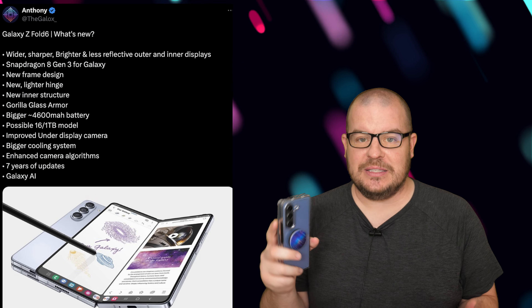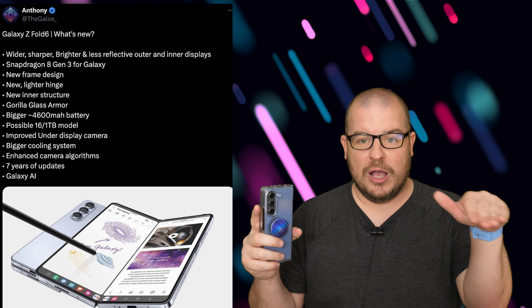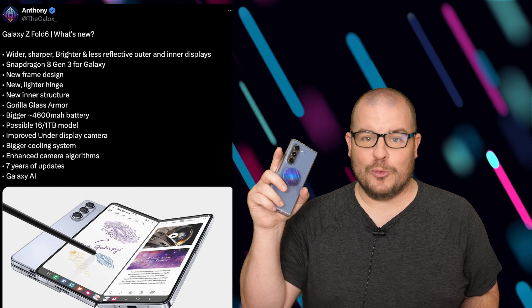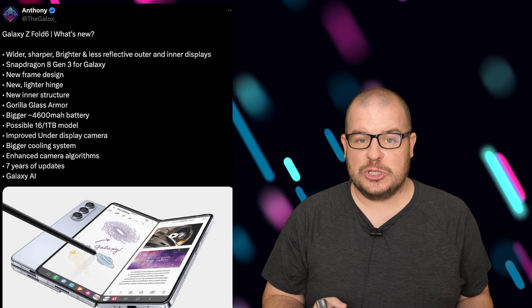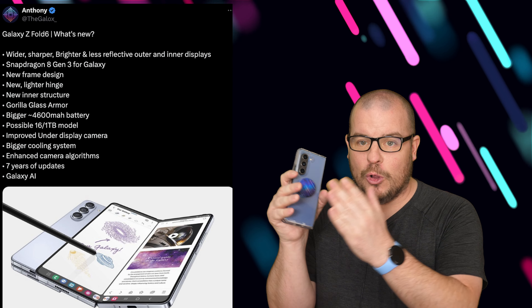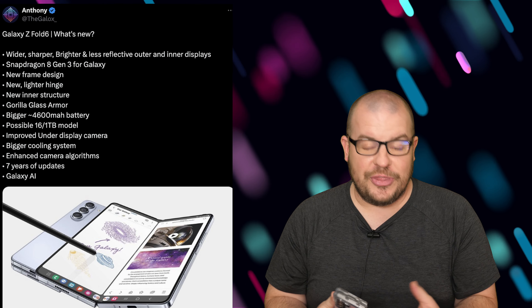Seven years of updates, which came with the S24 series, will also come to the Z Fold 6 — it's going to be across their flagship line. You'll be able to keep this phone for a really long time, though I'd be highly surprised if it even lasts seven years of daily use, to be honest. Galaxy AI, which we saw with the S24 and is coming to the S23 in an update, will also be on the Z Fold 6. So a bunch of things coming to this phone, at least in theory.